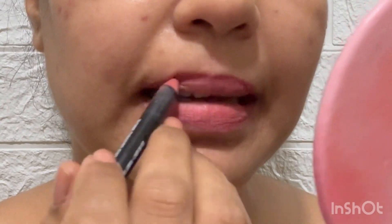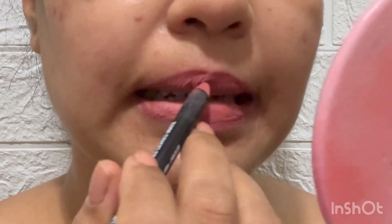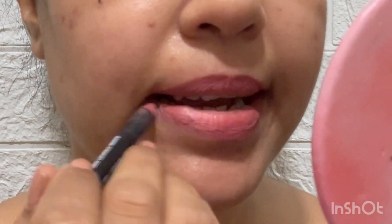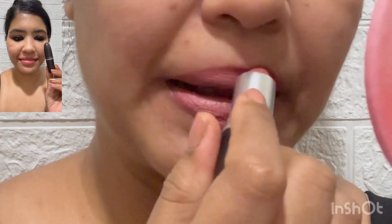I filled in the lips with the liner. When you use a lip product, keeping a little lip liner on the lips helps it last longer. Now I apply the MAC lipstick in the shade Velvet Teddy, and I apply MAC Lip Glass on top. I really like this combination.